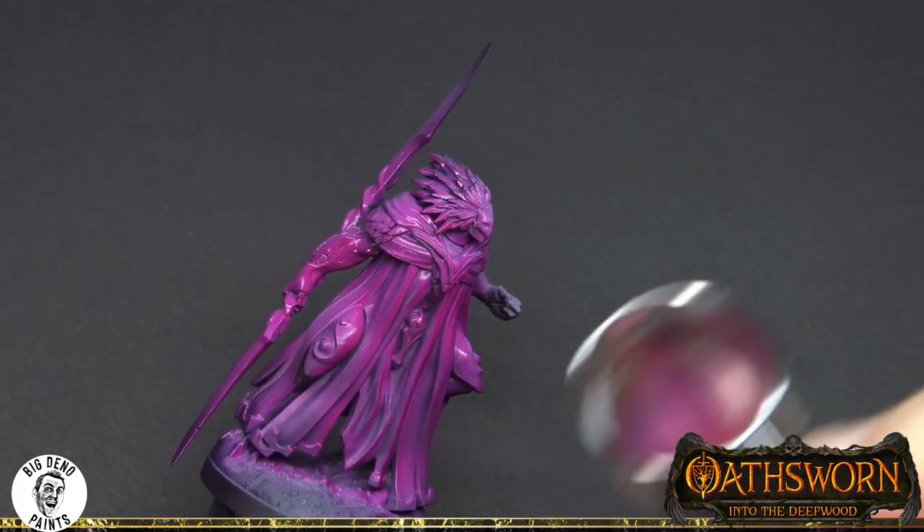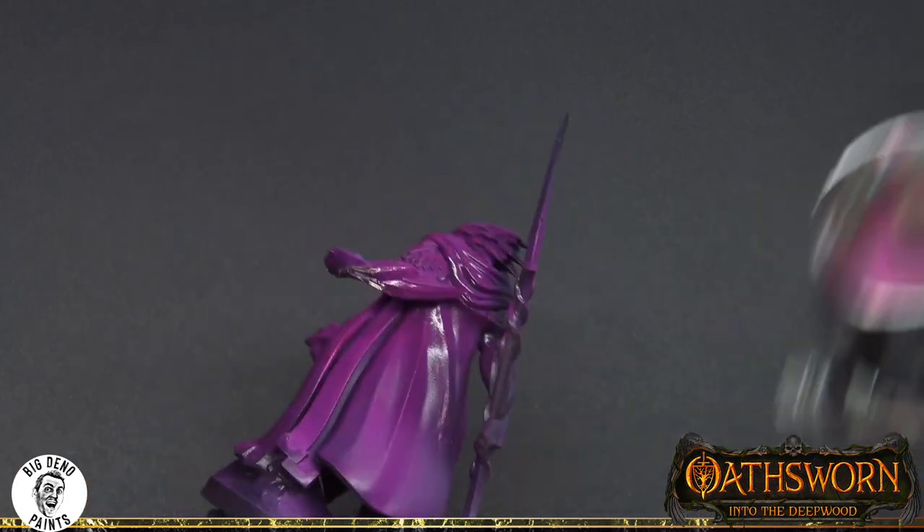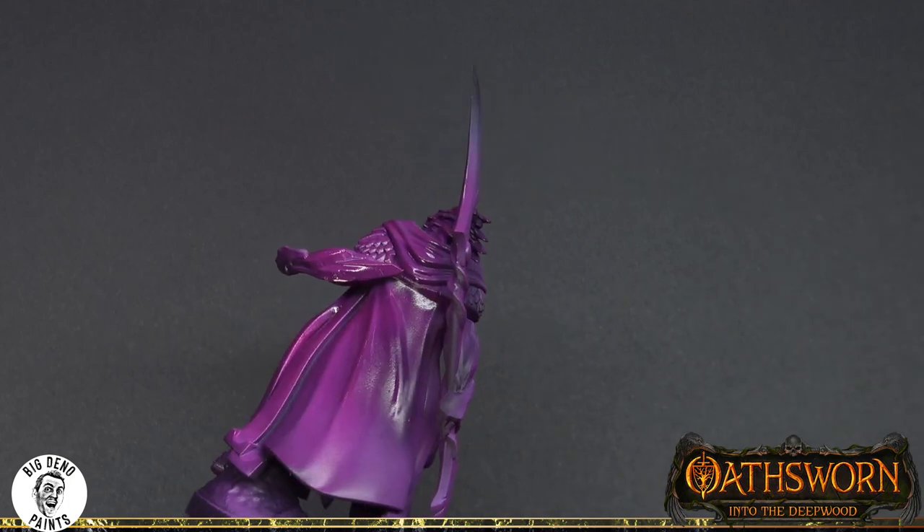The end result is going to be more of a cold color, but I wanted to create some visual contrast between the warm purple and the colder highlight colors that we'll be using. This is a fantastic figure and I'm really pumped about painting it, so let's get started.